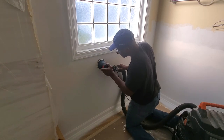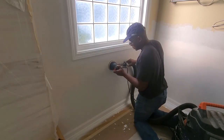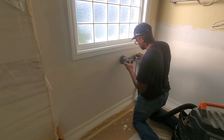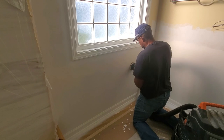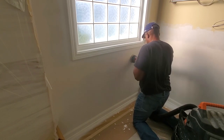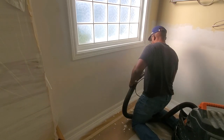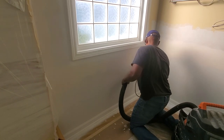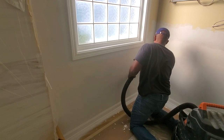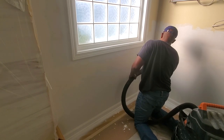As you can see, I've also already installed the baseboards — sorry we missed that, blame the cameraman. The mud is only in the areas where we have seams, so we joined another piece of drywall here underneath this window, which is why the majority of the sanding is being done right there. We also had to go back and mud over all the holes left by the screws, and we're just sanding over those now.